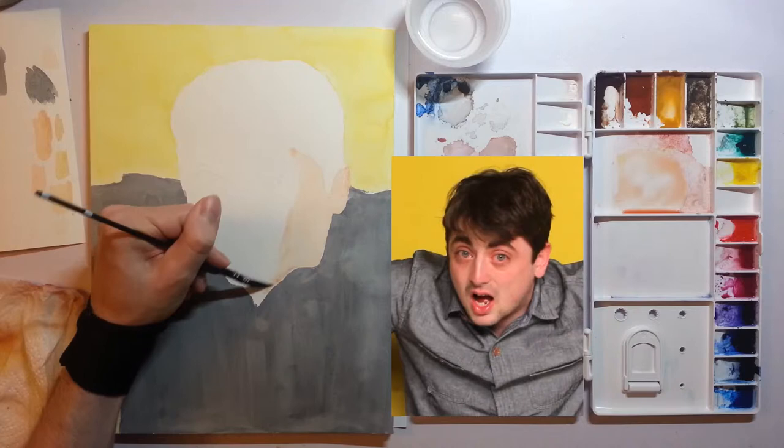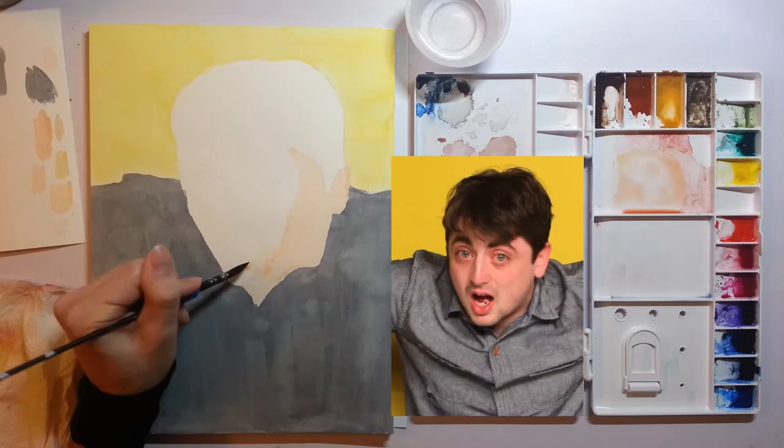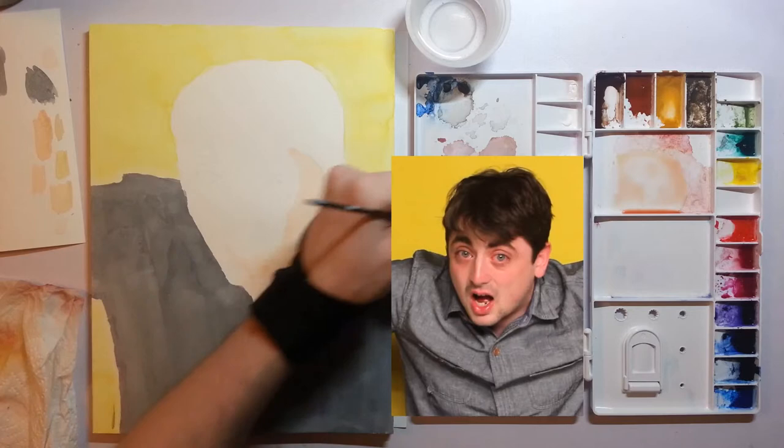This handle isn't working out for the way I hold a brush — that was a nice try though. Maybe not going to go onto the lips just yet — actually, I am. I'm going to build a red color on top of the skin color for lips. I think that'll work out just fine.